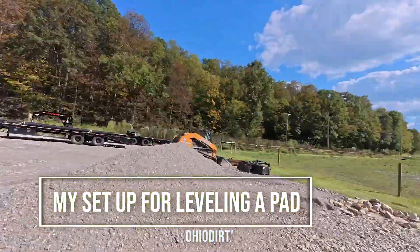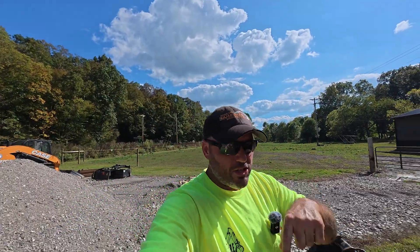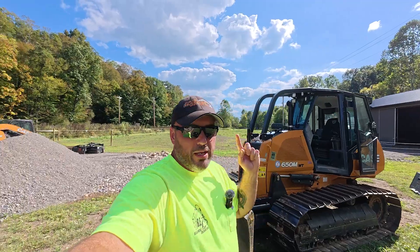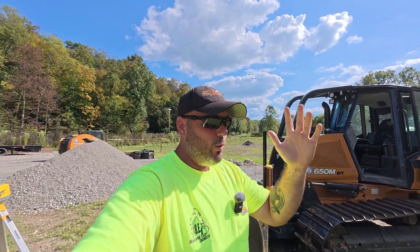It's Friday, it's a beautiful day outside. Coming off a week where we got about an inch and a half of rain, which was good, but it kind of put me on hold on the job I was going to do this week. So I'm prepping and thinking about different things, and I thought I'd run through my setup when I run the dozer to grate out a pad. I don't have GPS, so I do it the old way.